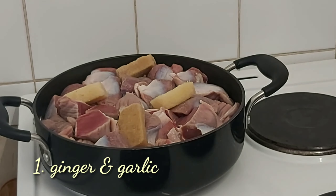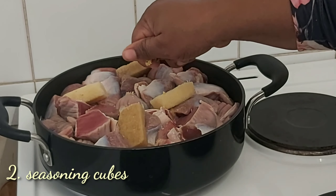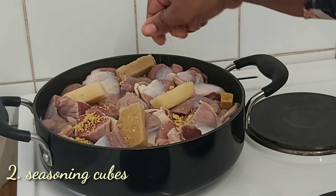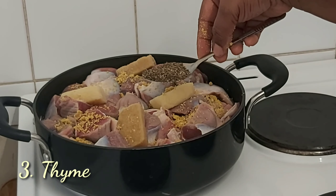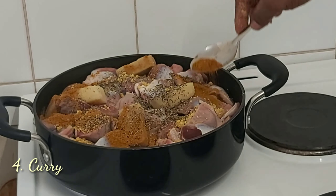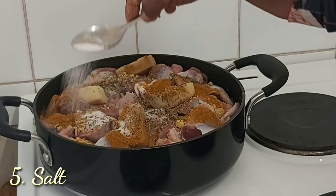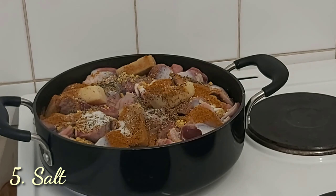To start making this dish, first and foremost we are going to season our gizzard — it's washed already. We'll season the gizzard with curry, thyme, garlic, ginger, seasoning cubes, and salt. We'll stir everything together then allow our gizzard to cook.